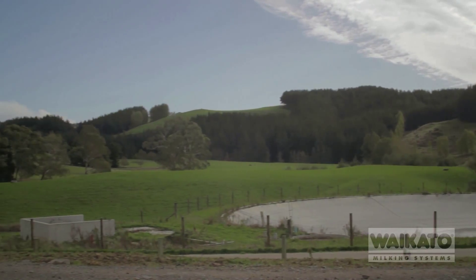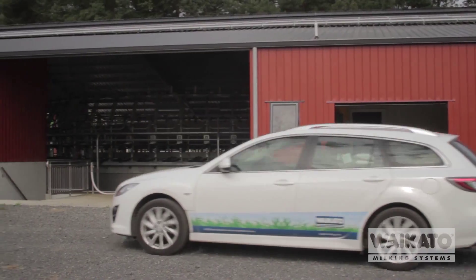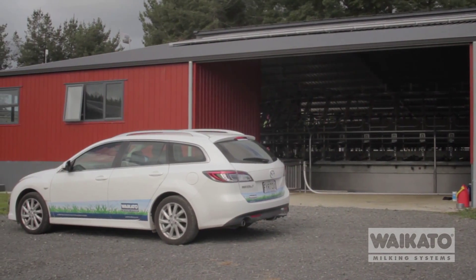One of the major benefits of using the bale marshal from Waikato Milking Systems is that it enables you to future-proof your shed. This shed is already three years old, but within those three years there's been a huge leap in technology, and that leap will carry on year after year after year.